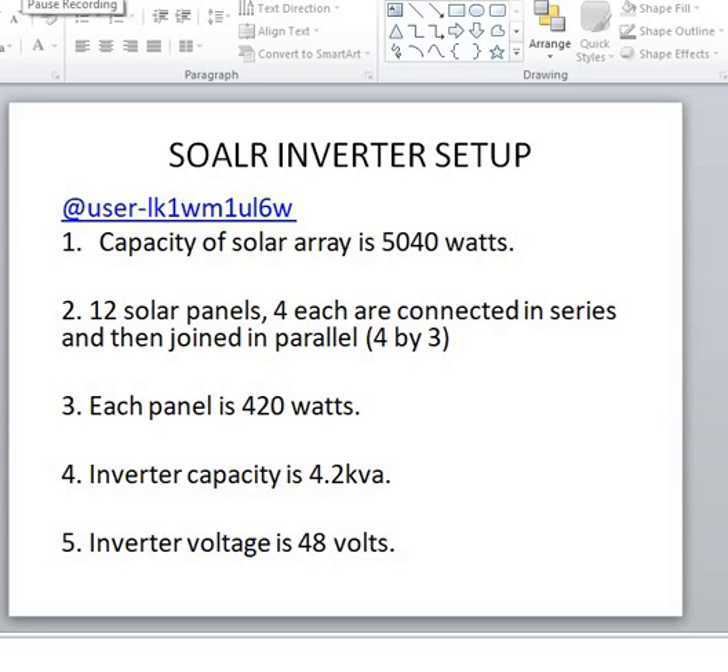Hello viewers and listeners of TechPointZone. Today's video is a follow-up on one of the videos we released some time back, which was about how to get the best out of your solar inverter system. That video was released on the 10th of June 2023, so if you haven't seen it you can click on the description link above. We released that video and a lot of questions followed.